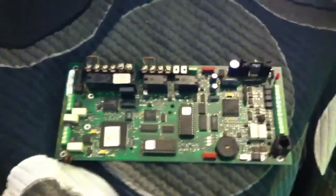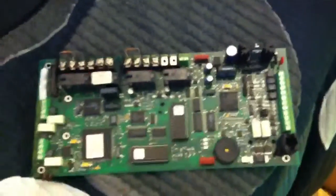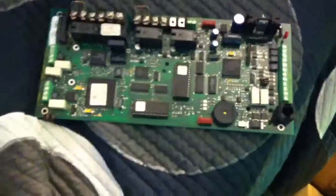So when that happens, I'm going to assemble it, and then I'm going to test it and put a video on YouTube showing it.